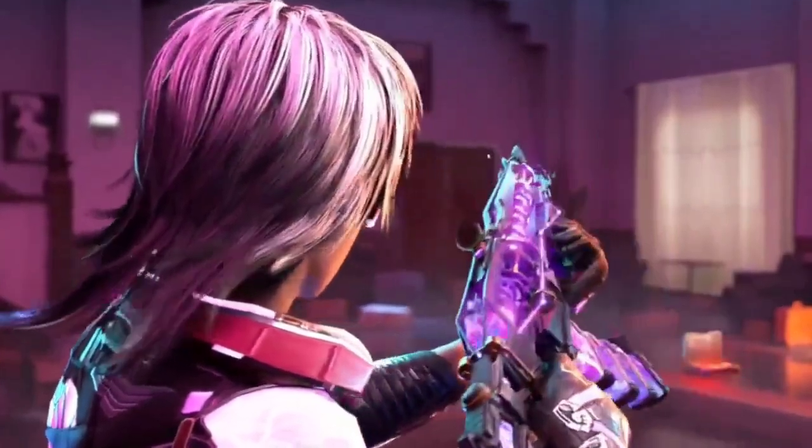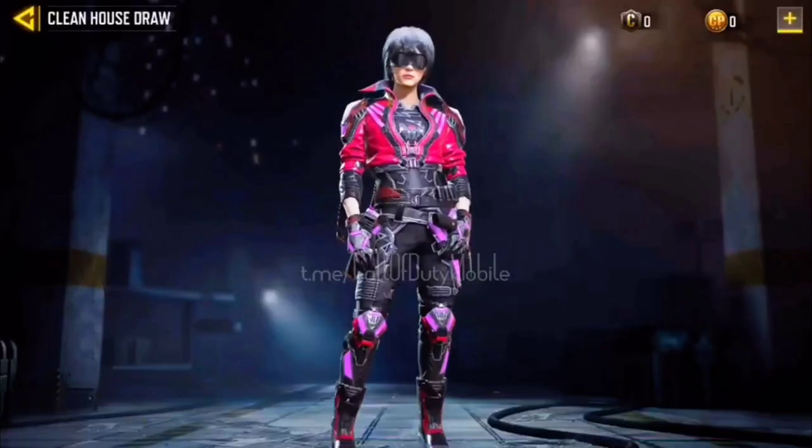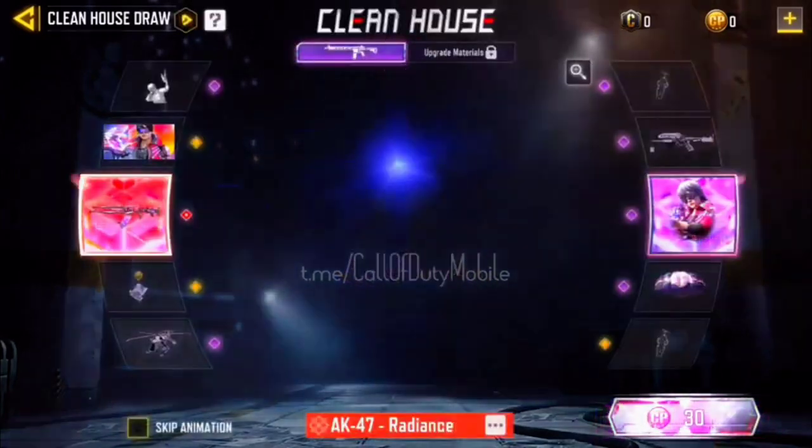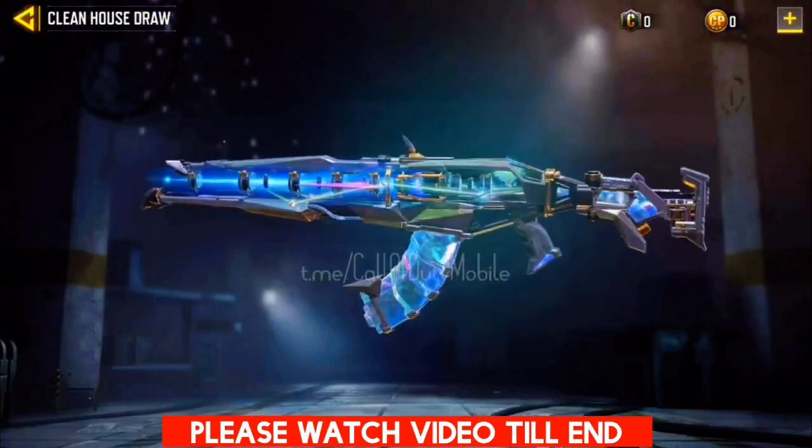The Scylla character looks like an anime character. This is the Scylla Light Runner — what do you think about this character? This is the Mythic AK-47.